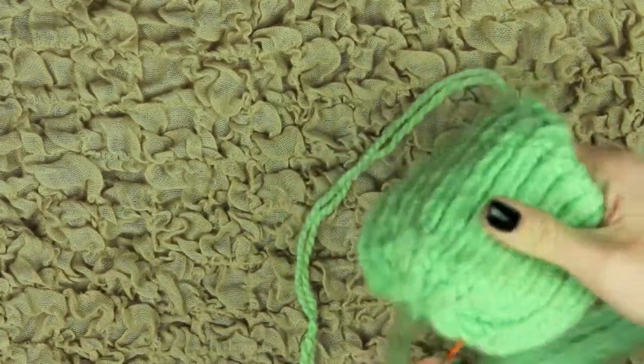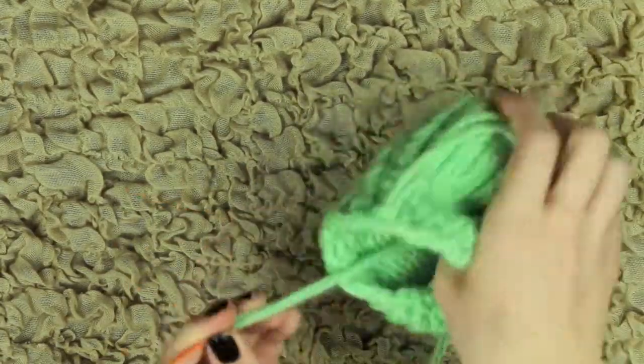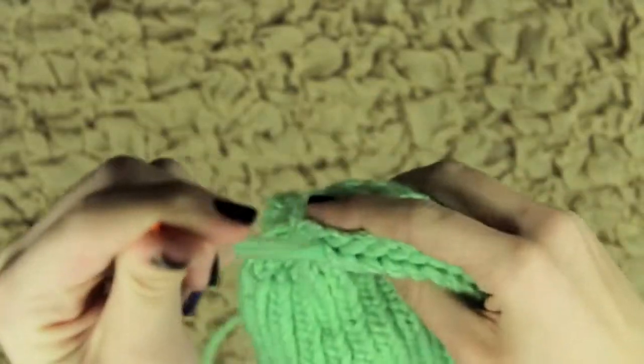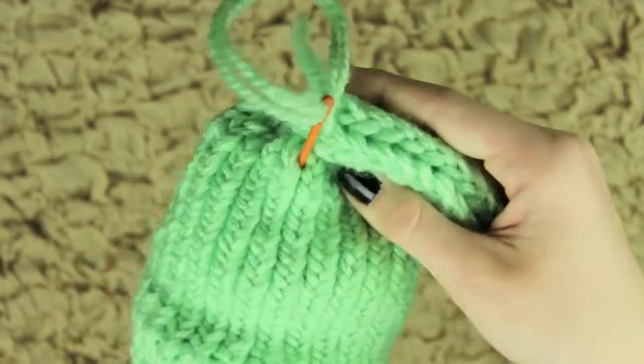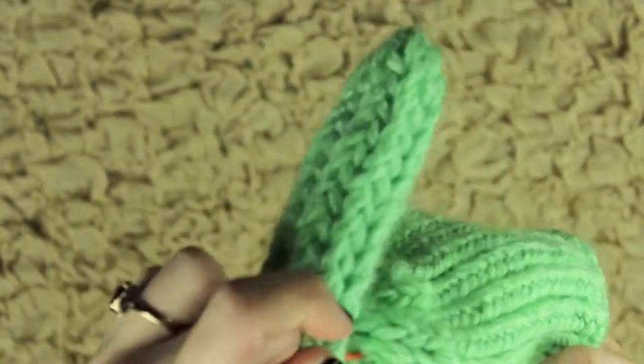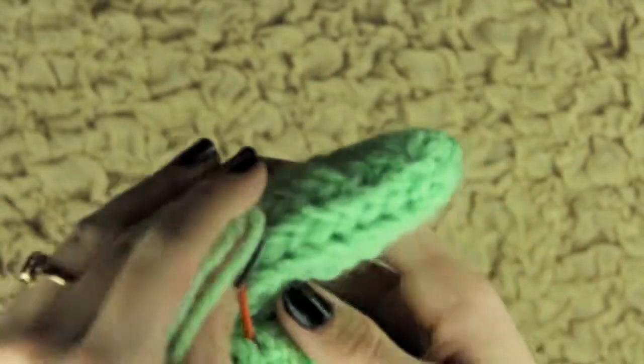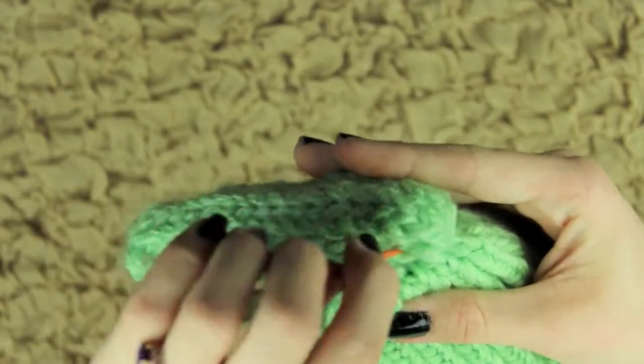I'm going to start at that butt — that closed part of the body — and literally attach the leg there. I'm just going up through the leg and then down through the body, and I did about five times on each side of the leg. You really want to make sure these limbs are secure so they don't come off. The more times you can secure it, the better.